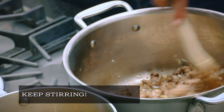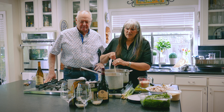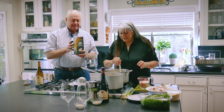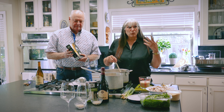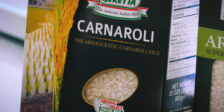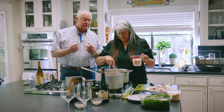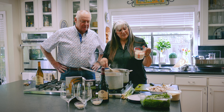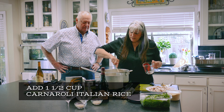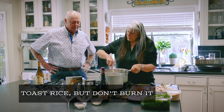Now let's talk about rice. I use the carnaroli rice — the king of rice. Every great Italian chef I have ever known uses carnaroli rice. They absolutely believe in it because the bigger kernel absorbs more of the beautiful sauce. I'm pouring in about a cup and a half of rice, and what you want to do now is toast the kernels — you don't want to burn them.